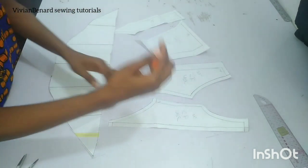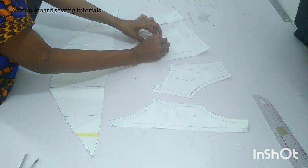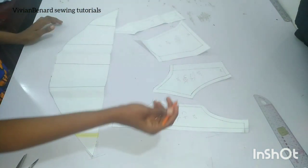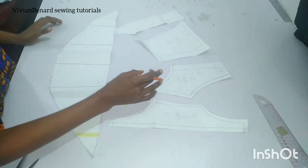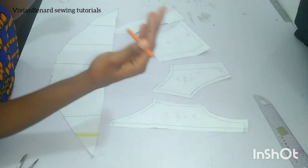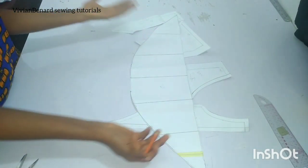We are also going to cut another two pieces for the lining for each panel section — so basically we are cutting four pieces of each pattern, which will serve as the lining and as the main bodies. Then for the cage hat, we are only going to cut two pieces because we are not putting lining on this.